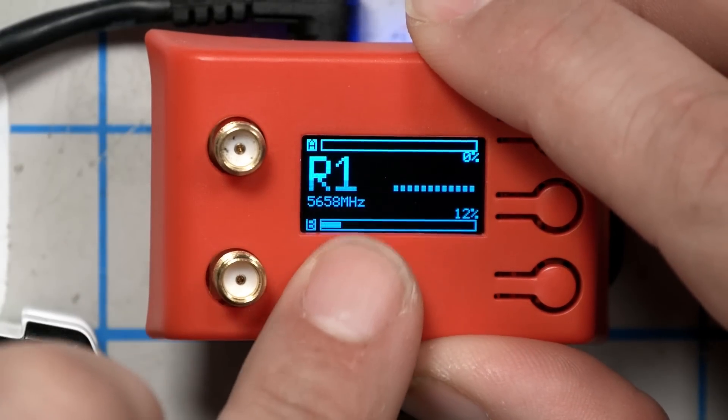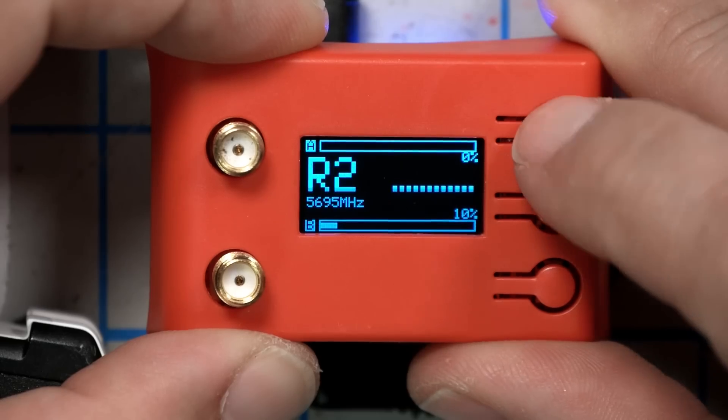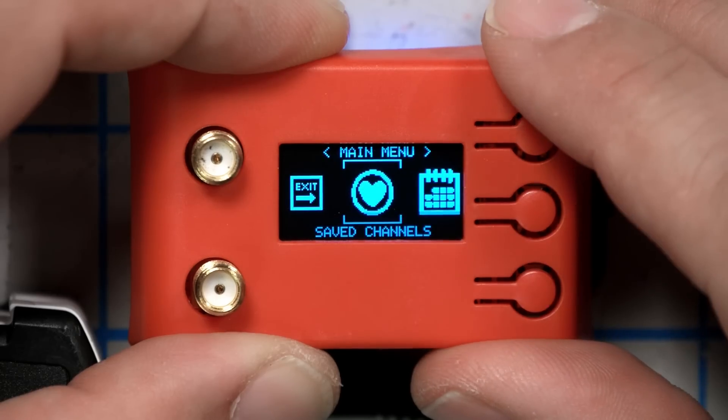Now that we've established the performance of the modules, let's take a look at the user interface, starting with the UAV. The default screen shows the band and channel as well as the signal strength in real time as it varies between the top and bottom antenna. At the moment we're on the wrong channel, so we're not seeing any signal strength. Let's go up to race band eight, where my quadcopter is — and you can see the RSSI bars are now updating, going up and down as it goes.